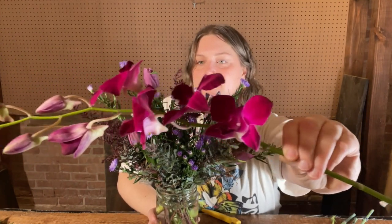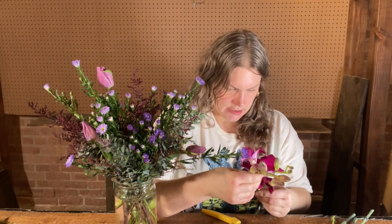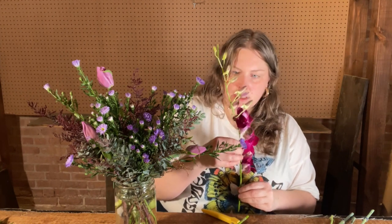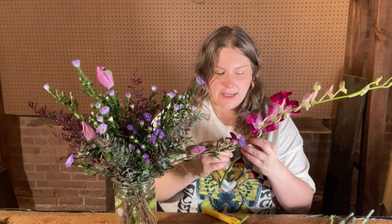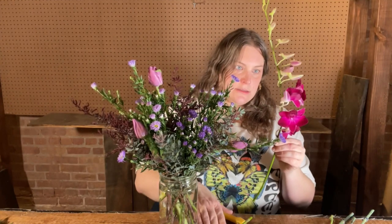Let's add our orchids next. Before adding them, just inspect every little orchid to make sure they're looking their best. All of mine look pretty good — orchids can sometimes get damaged, and the petals can be prone to bruising. I'm going to pull off one of the lower orchid petals. If you're wanting to save this, just put it in a little tiny bowl for a day or two — maybe like a little sauce bowl — and you can enjoy it a little longer.